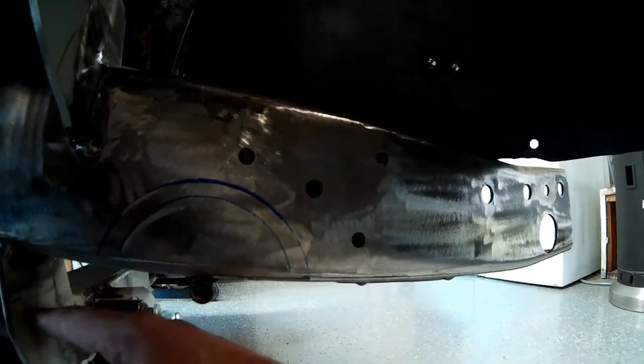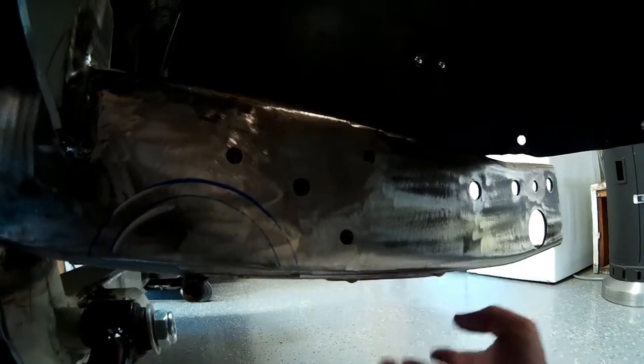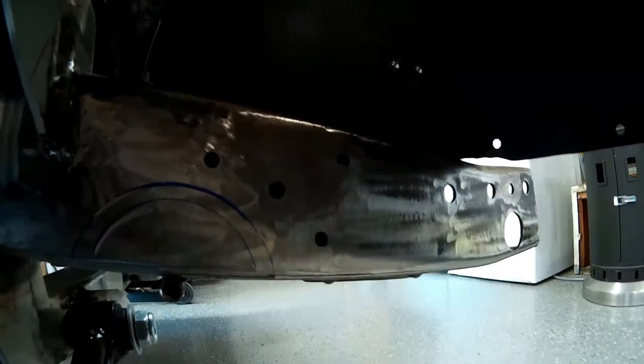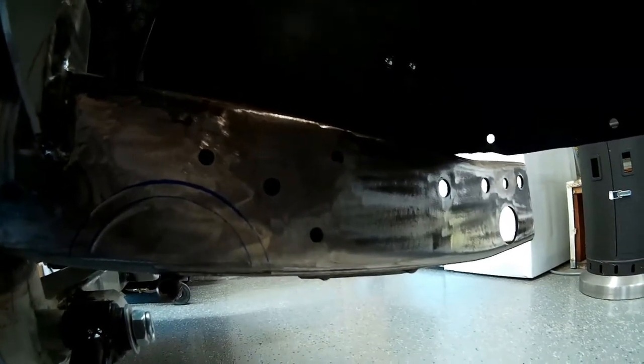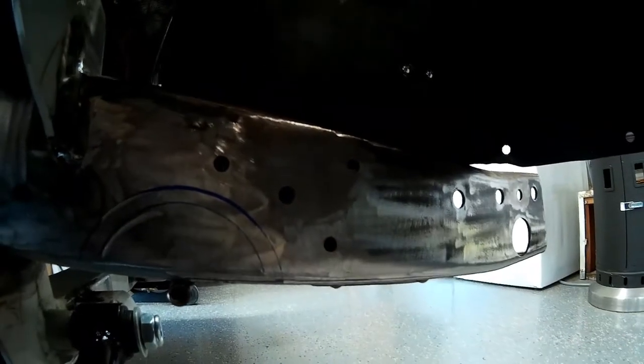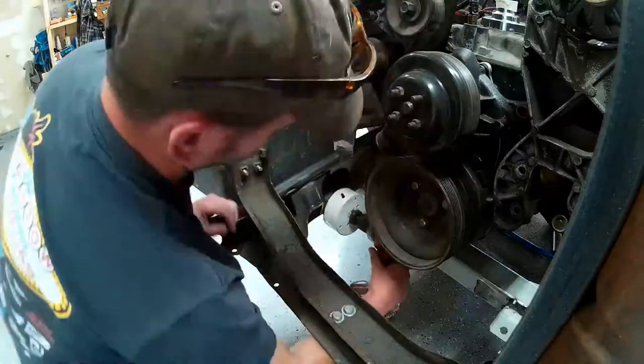We welded in a whole new cross member here ahead of it on the frame rail. I only took off a little bit of this front cross member. So I think boxing in this section of frame after I clearance it is completely acceptable and safe and going to give us a better finished product.